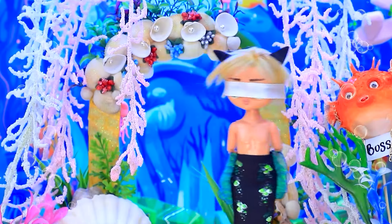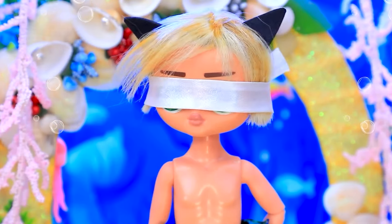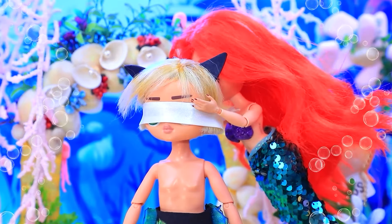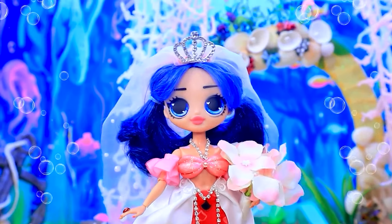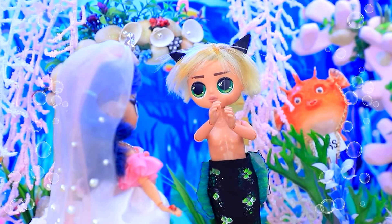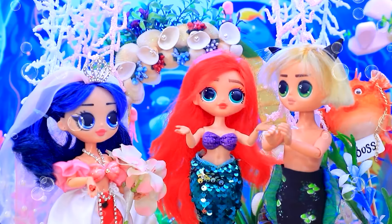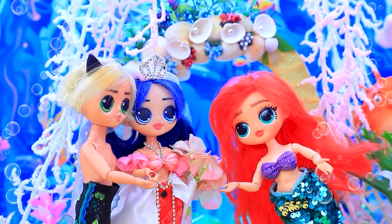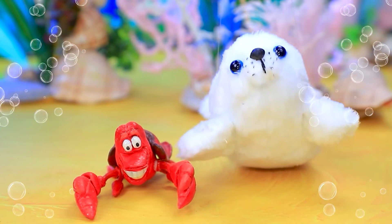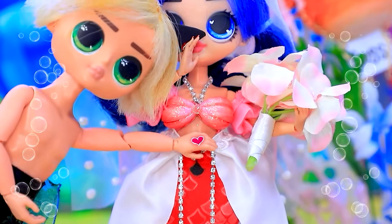Just in time. How do you like my look? Good. Where's my groom? He can't see the bride before the wedding. We're here. Can I take off the blindfold? Of course. What do you think? You're the most beautiful in the world. I love you. Do you take each other to be lawfully wedded husband and wife? Yes. Yes. I declare you together forever.